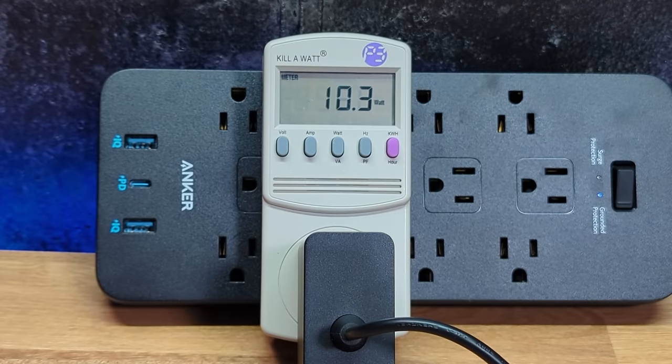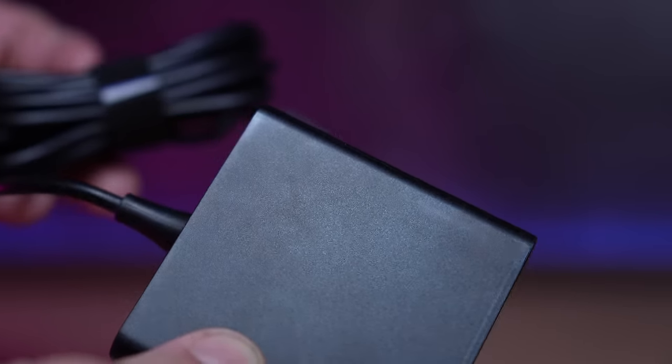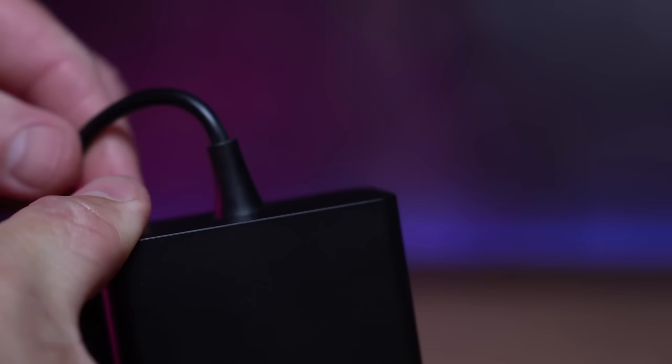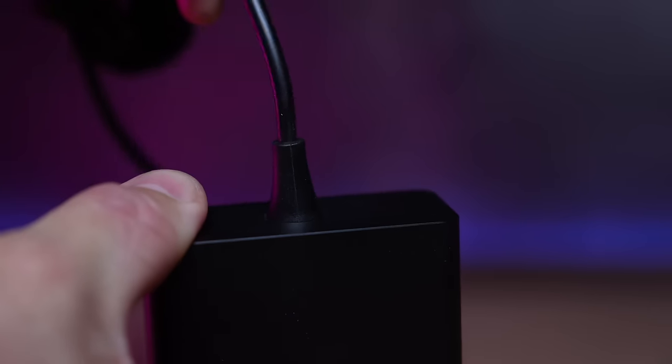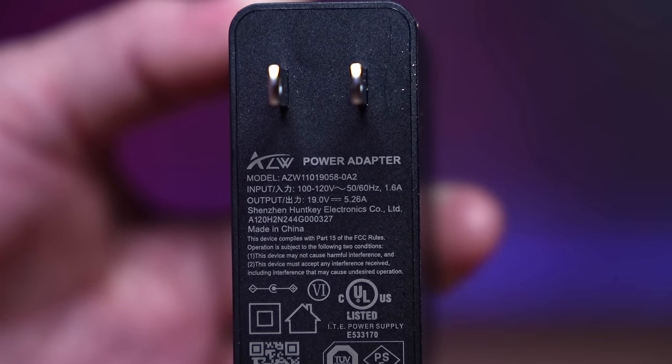I measured power using a Kill-A-Watt right from the plug. At idle running Windows, it's a little bit below 10 watts, but that ramps up quickly once you load a benchmark. At full power, you're looking at about 93–94 watts being pulled right from the plug — still under 100 watts for the amount of processing power you have. The power adapter stayed cool even during testing at 93 watts, feels well made, and is UL listed, providing 19 volts at 5.25 amps.